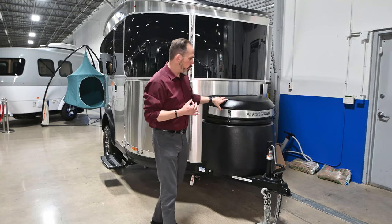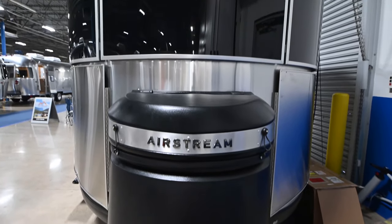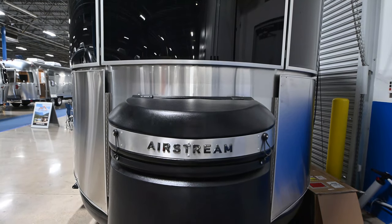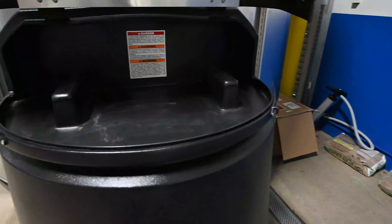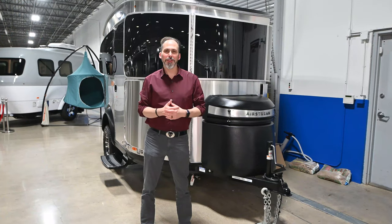We've also redesigned the propane tank here. It still holds the tanks on the sides, but it gives you a little bit more storage on top — a place to put the power cord, and you can put your crank for your stabilizer jacks if you want to. Now let's step back and look at the rear of the trailer.